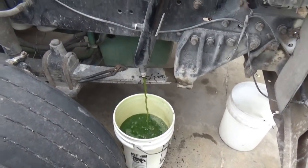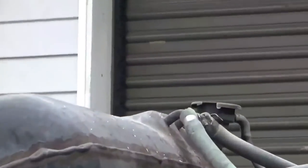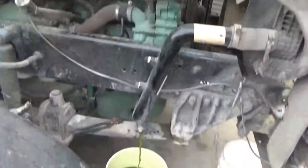Sure everyone knows to take the radiator cap off. In my case it's not the radiator - it's this overflow thing, that's where the cap goes. It's off so it can breathe and the antifreeze comes out a little quicker.